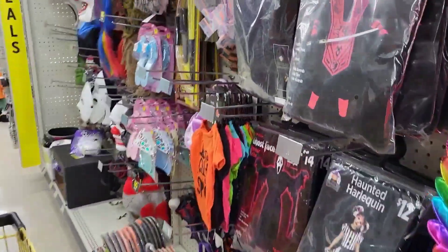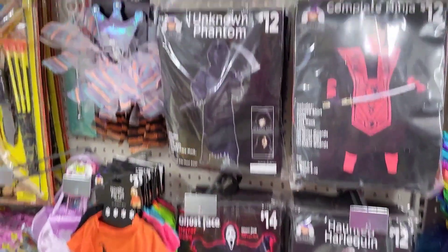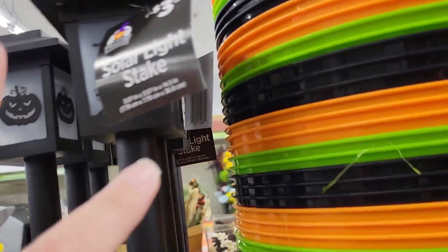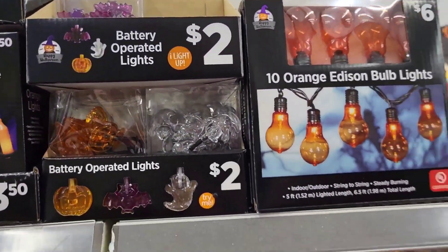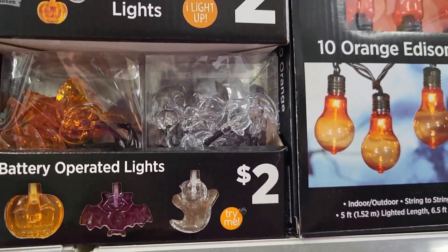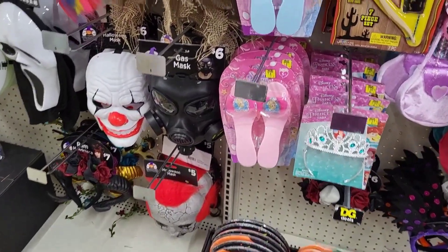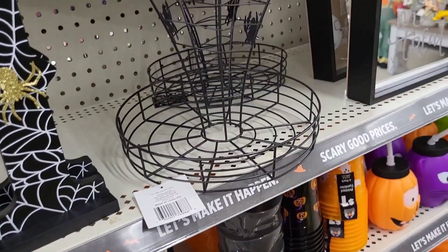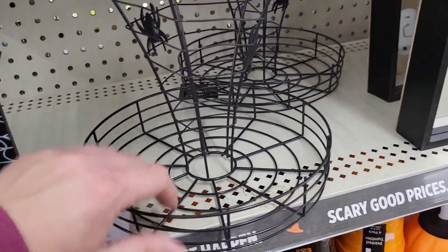There's a bunch of costumes. Look at the little solar stakes — $3.50, different designs on them. Some little lights. Masks down here. This wire pedestal is so cool — $8. Would look awesome with a wreath or a piece of decor sitting in your kitchen. This little mirror piece has a button and it flickers — that's cool. A 'Creeping It Real' little decor piece with cute little floral arrangements for $8.